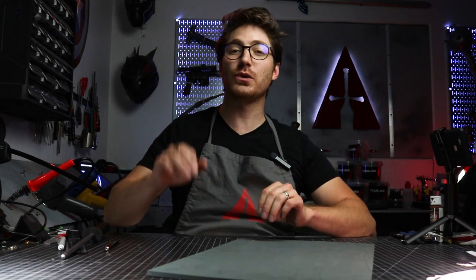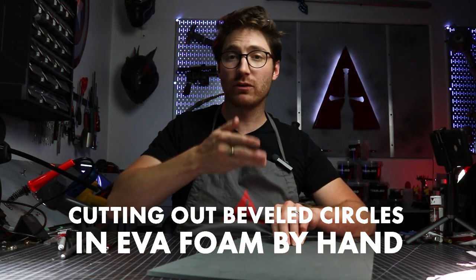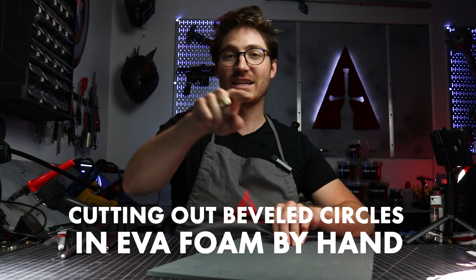Hey Apprentice Squad, have you ever tried cutting out a circle out of EVA foam by hand that has a bevel on it? It's pretty tricky. So in today's Apprenticlip, I'm going to show you a little technique that I developed to get a good clean beveled circle cut by hand. Stay tuned.